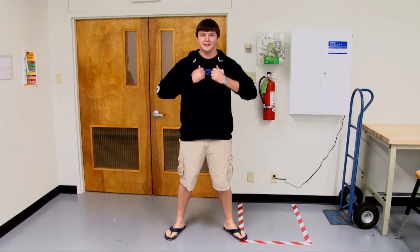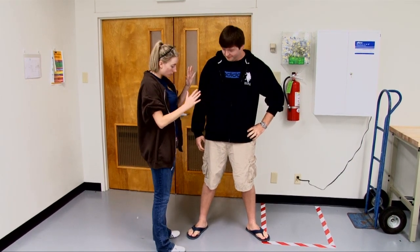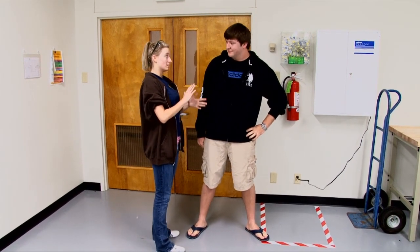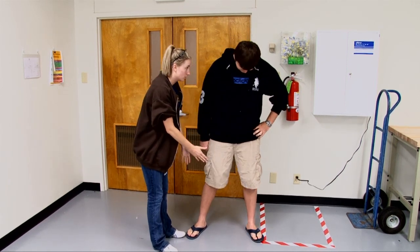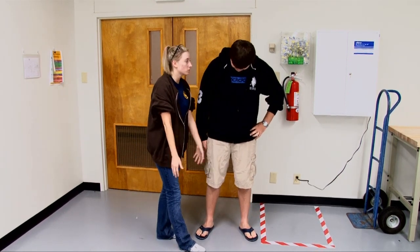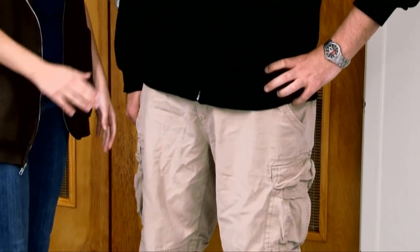I'm ready to work. Now, Bubba, that's great. But first, we need to go over some proper attire and some general lab rules. Your shoes — you need to have closed-toed shoes on, and you need to be wearing long pants. We want to protect your legs and your feet, not chop them off.